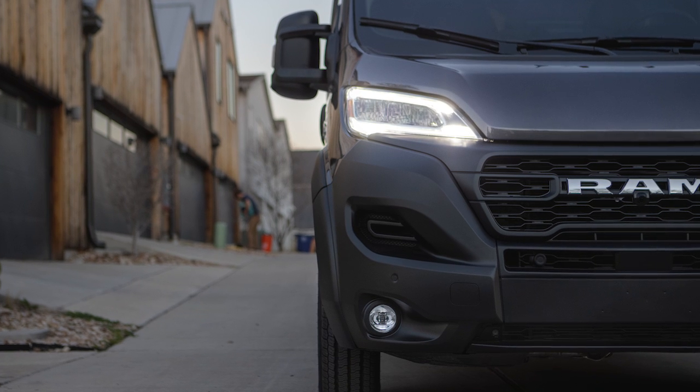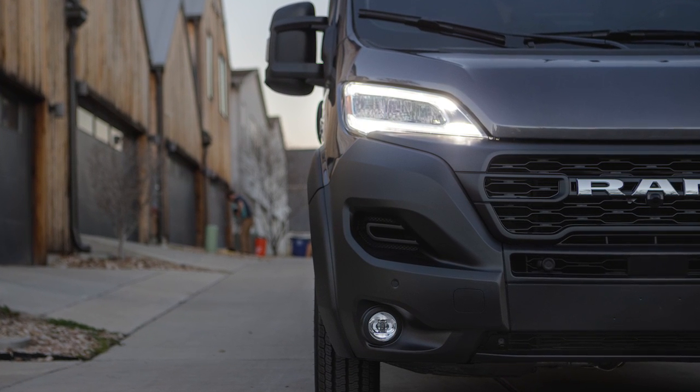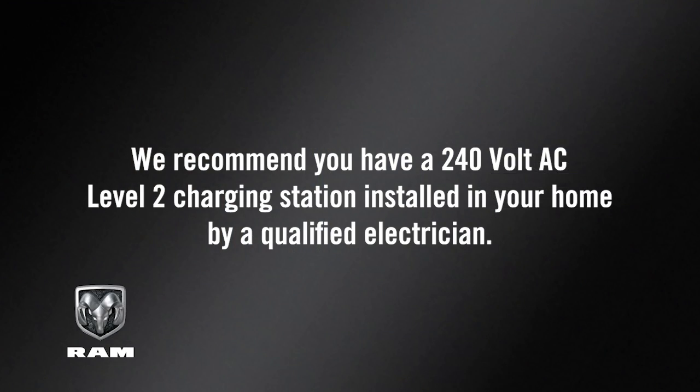Your vehicle features a chargeable powertrain. For convenience and optimum charging, we recommend you have a 240-volt AC Level 2 charging station installed in your home by a qualified electrician.